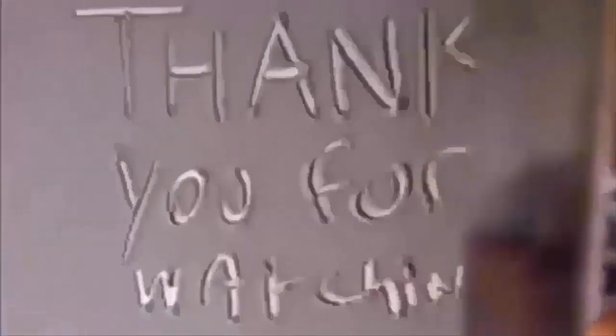Brothers, what we do in life echoes in eternity.